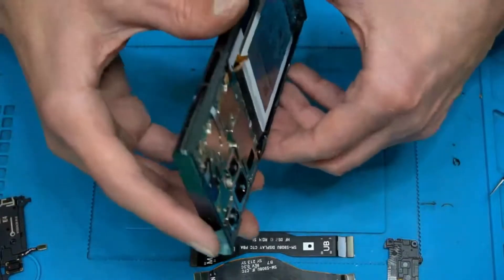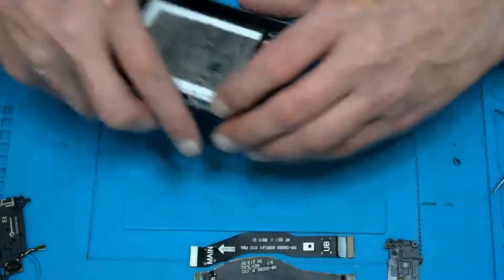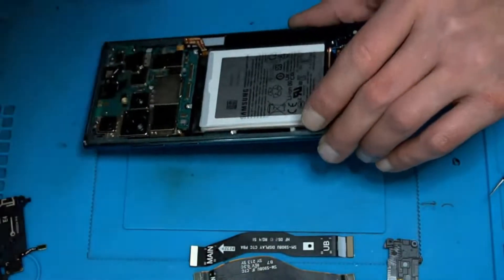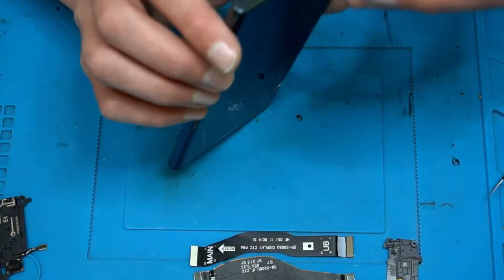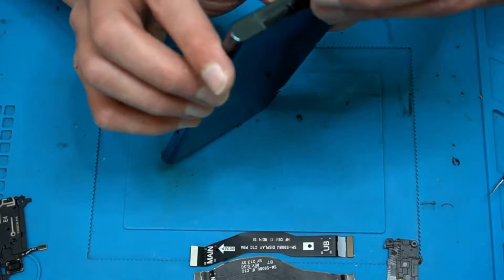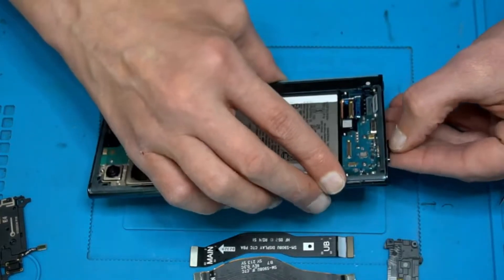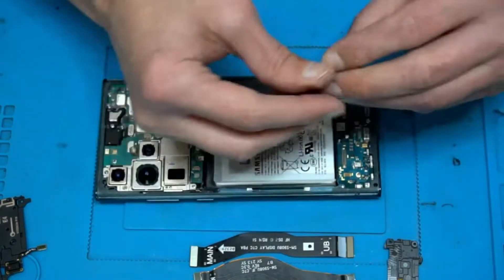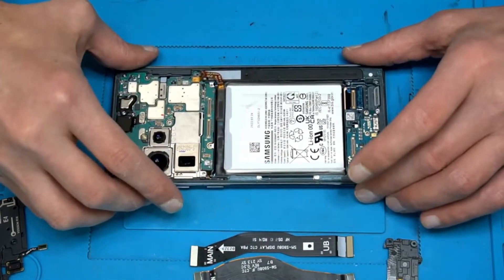Sim tray probably has to get out. Galaxy S22 Ultra disassembly guide — and nobody's watching because it's not in the description.